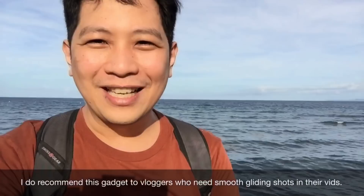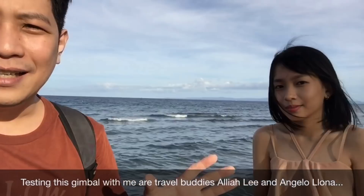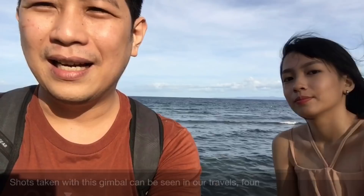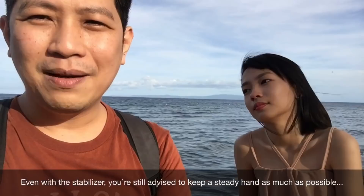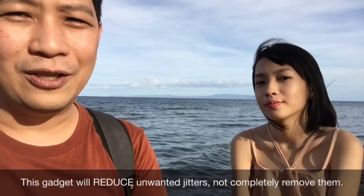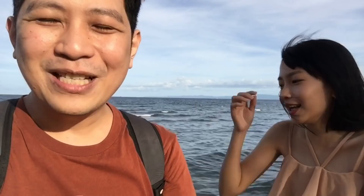I really recommend this if you guys are doing vlogs and walking around. The shots here look great. The main thing is it keeps your shots steady. But you have to have a steady hand as well — kahit anong gimbal. You have to maintain your shots as smooth as possible with the help of the gimbal. You can't just rely on the gimbal alone; you still need to pan slowly and be careful with your movements.